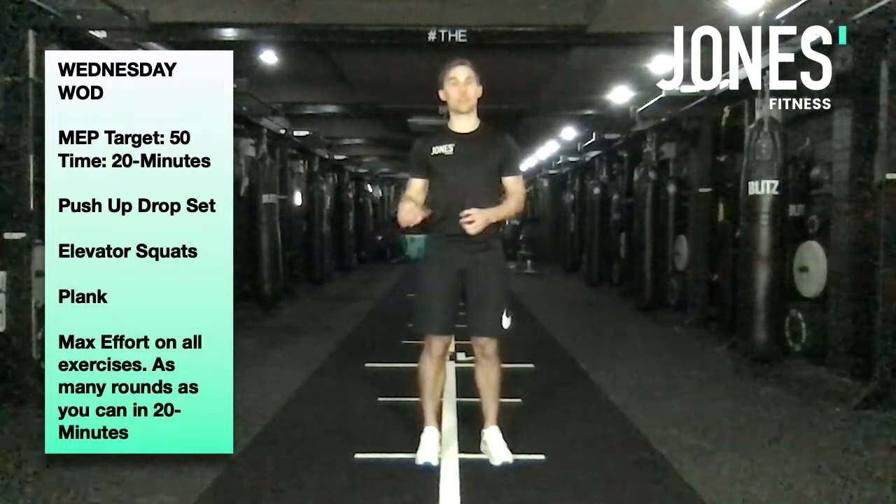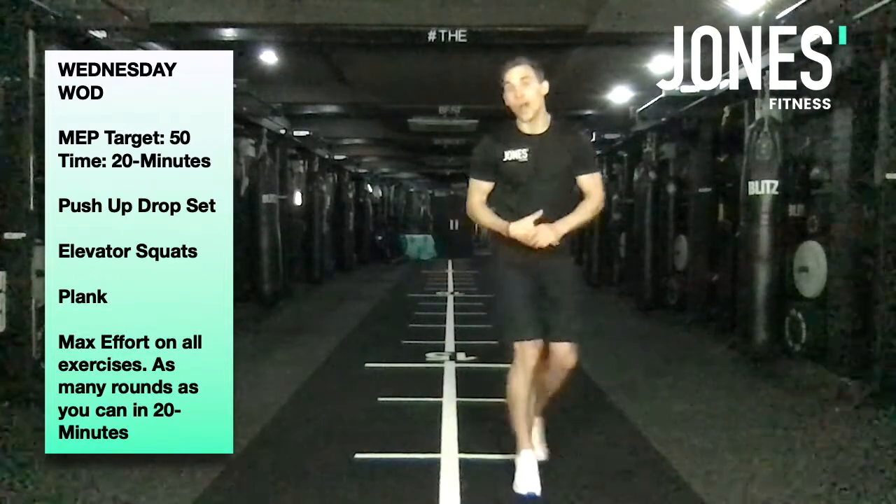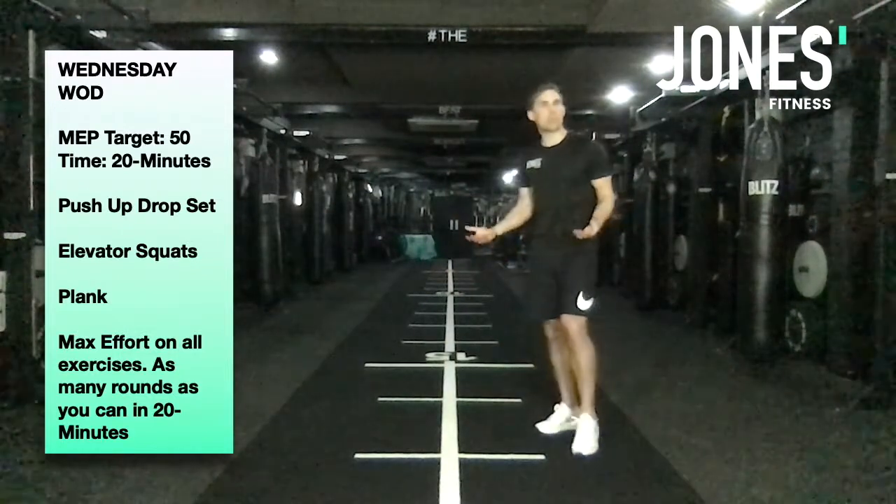After that we're going to do elevator squats, which I'll demo in a second, and then we're going to finish off with planks. For a practical example, let me show you what the press-ups look like front-facing so you can see where my hands are.